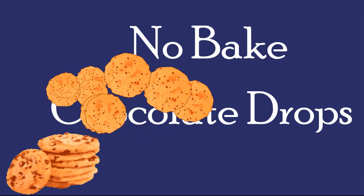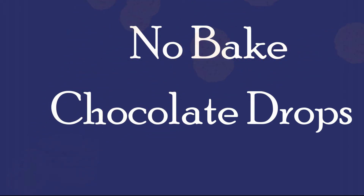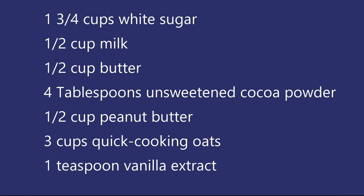As promised, I'm sharing the grand prize recipe. It's a no-bake recipe made on the stovetop. So let's start with the ingredients list. You'll need one and three-fourths cups of white sugar, a half cup of milk, a half cup of butter, and four tablespoons of unsweetened cocoa powder. I did use a Dutch chocolate cocoa powder for this recipe.